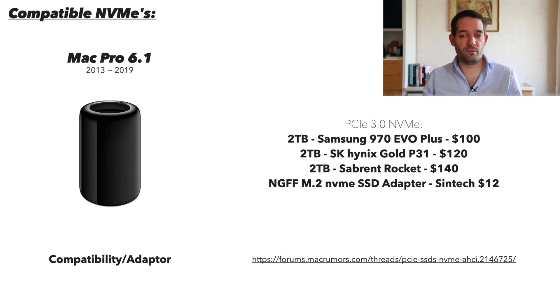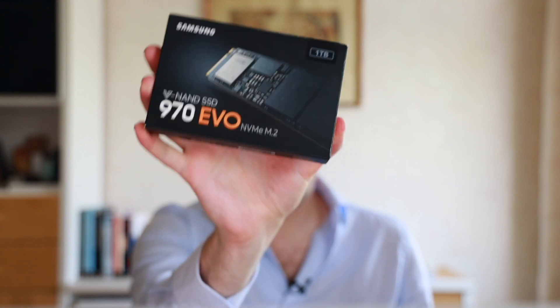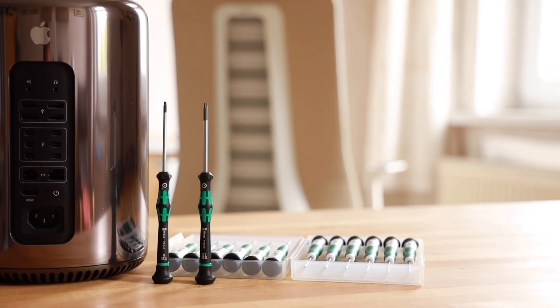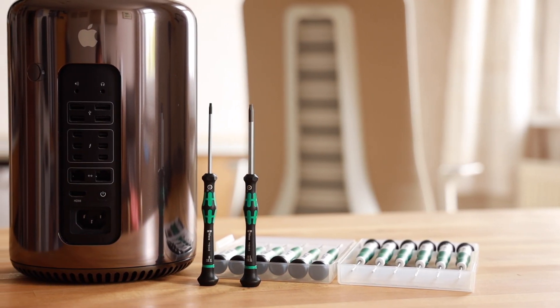Another important thing where you could potentially make mistakes is buying the wrong NVMe. Apparently not all NVMe's work, and some that do work aren't sold anymore — for example, the 970 EVO. I'm going to give you a link to a forum post where a bunch of compatible drives are listed. I've also picked three drives for you that you can use straight away where people reported the most success. Make sure you have the adapter, the right Torx tool, and the USB stick.